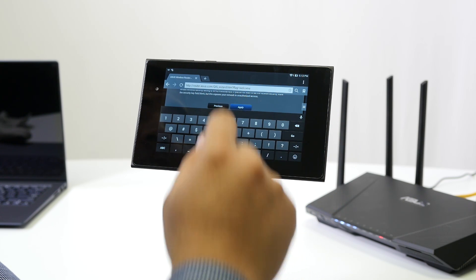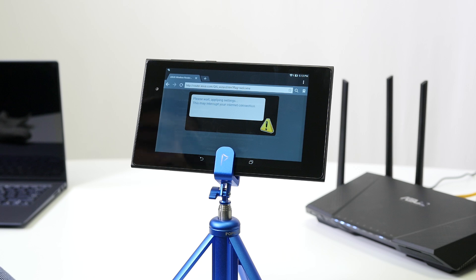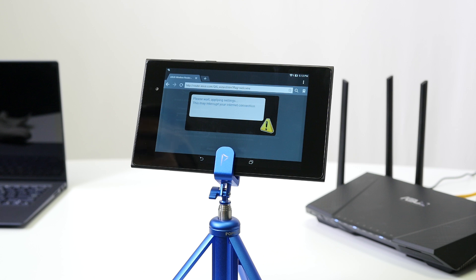Hit Apply and it will warn you that the connection will be briefly interrupted. You may be disconnected and will need to reconnect to the wireless signal, entering the password we just defined for the wireless network to complete the setup. But at this point, we're just about finished.